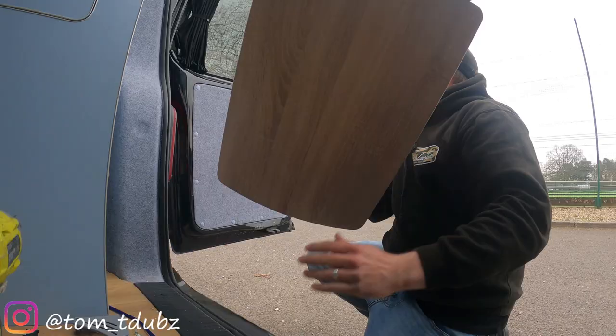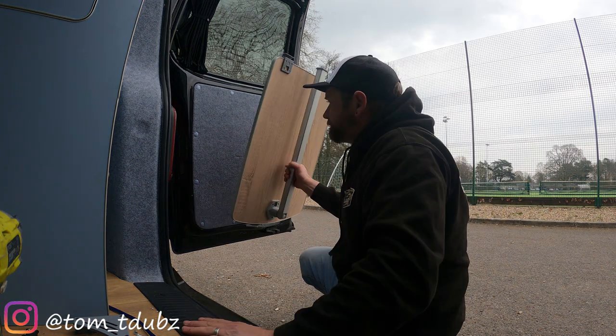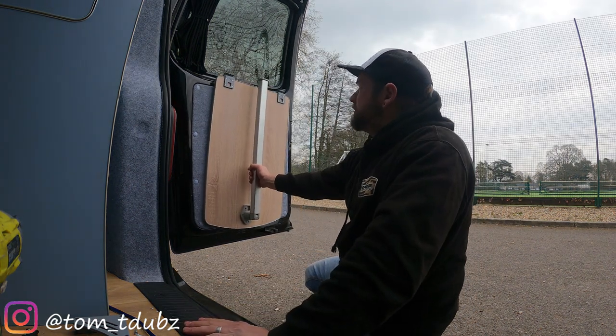Hey guys and girls, welcome back to the channel. In this video I'm going to be fitting my table storage hangers in the back of the van — probably the most ideal spot I could find — on the rear door. The kit I purchased is on eBay, it was only a few quid, absolute bargain, link in the description below. Let's get cracking, it only takes a couple of minutes.